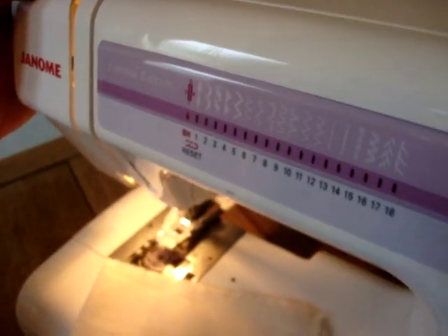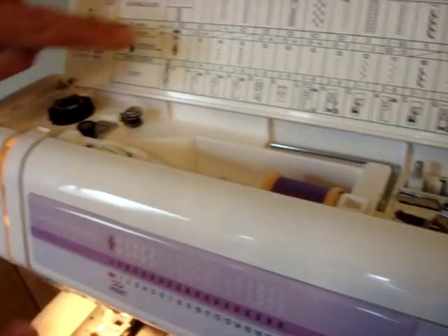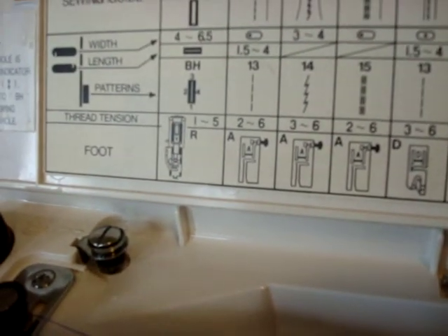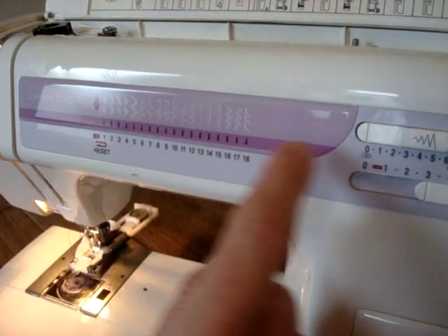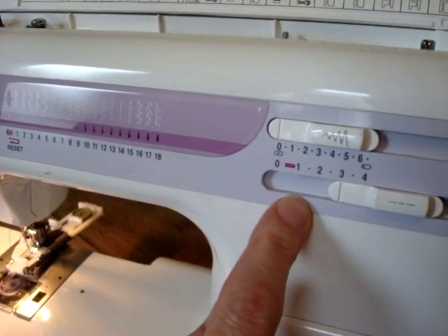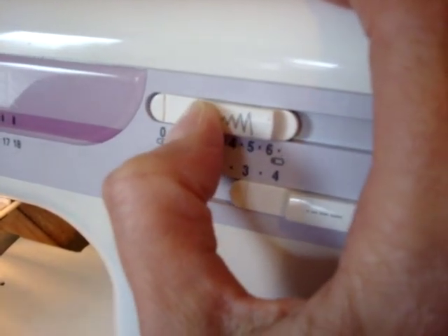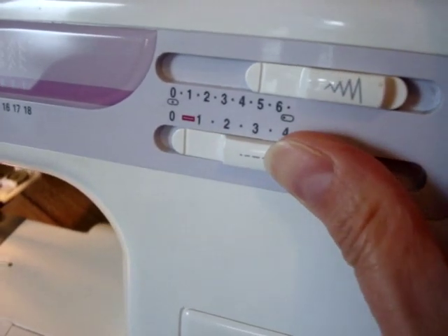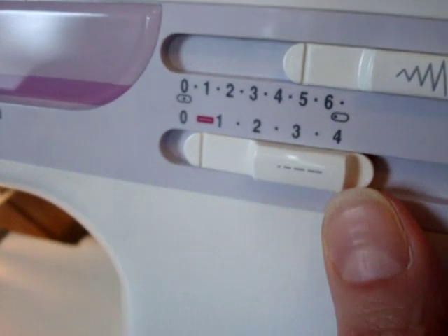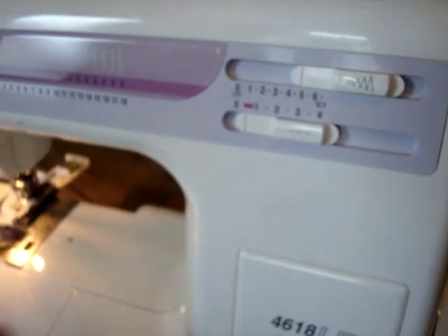Now, if we lift up the lid on the top of our machine, we can see what is recommended for our stitch width, stitch length and tension. I'm going to go with the recommendations and put the width on five, then move the length guide down to somewhere in the region of the buttonhole diagram, and we'll see what it looks like on a test piece.